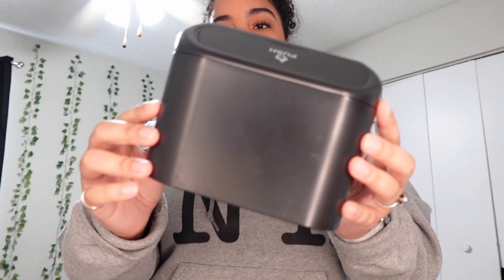The first aid kit has bandages, ointments, and hand sanitizer. It's a little too big to fit in the emergency bag, so I'll just put it next to it. It's in its own box so it's not going to slip and slide everywhere.